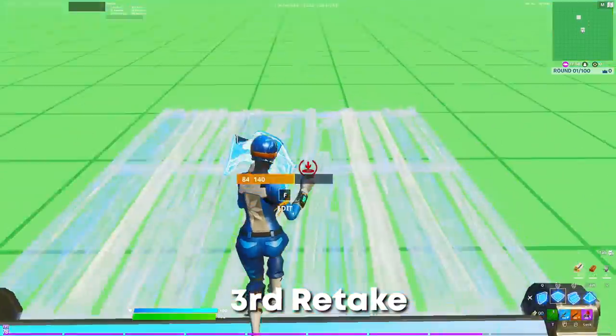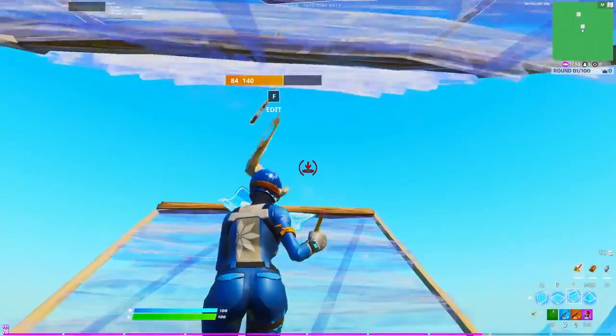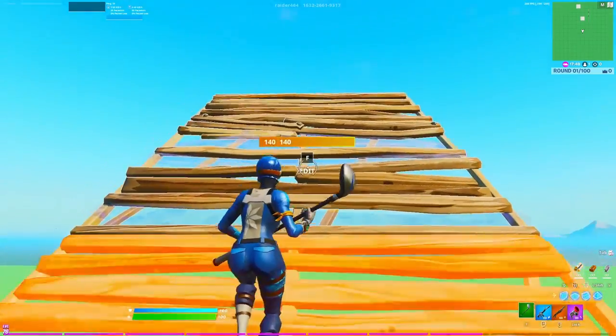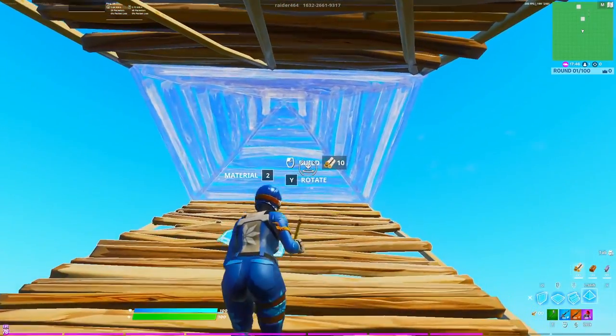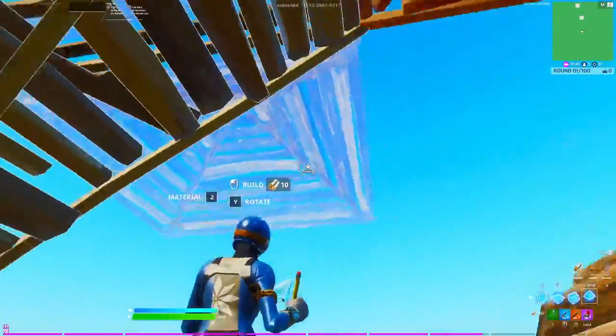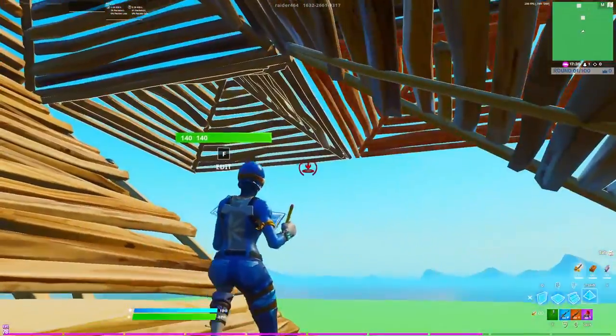For the third retake we're going to be doing another double ramp. Once you get this double ramp going, as soon as the bottom ramp sticks out, you need to place a cone here, one to the side, and then one here. You could also do it on the other side but in this case we're going to be doing it on the right.